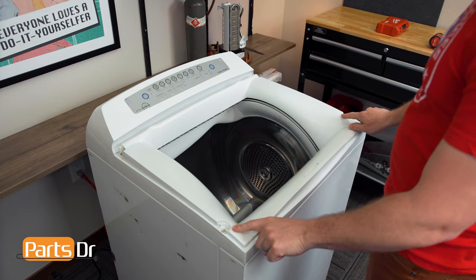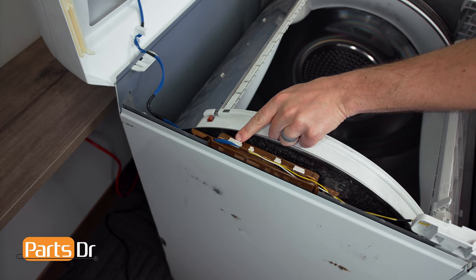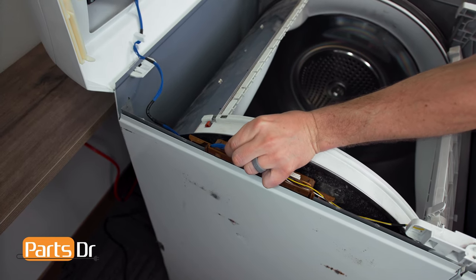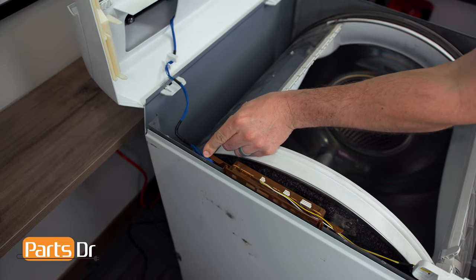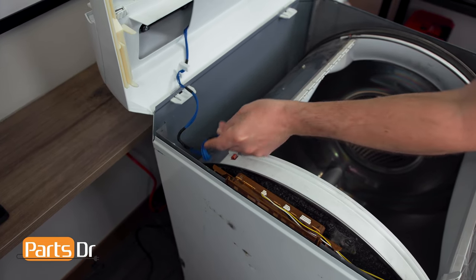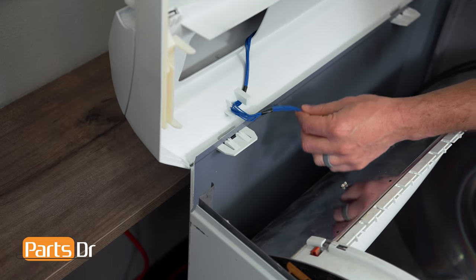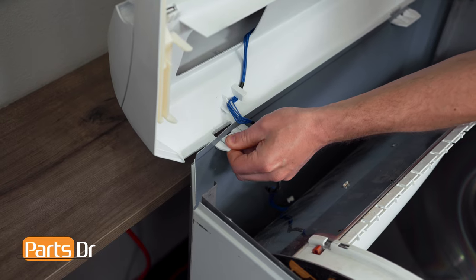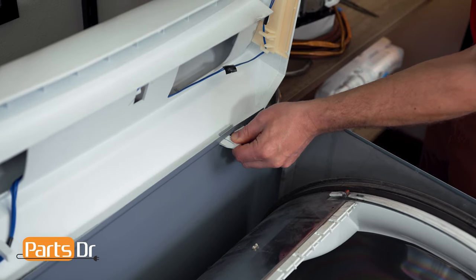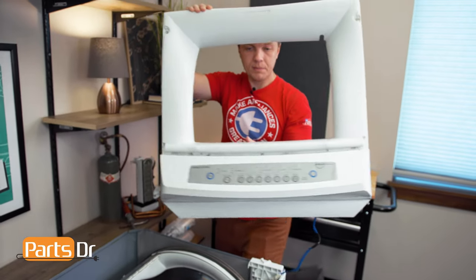Now, with the two screws removed, we can lift up the top cover and disconnect this electrical plug and remove the wire from the retainer. With the wire disconnected, we can now depress the locking tabs and push these through the cabinet of the dryer. You can now lift off the top cover and set it aside.